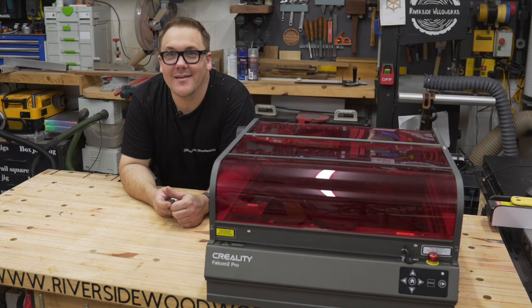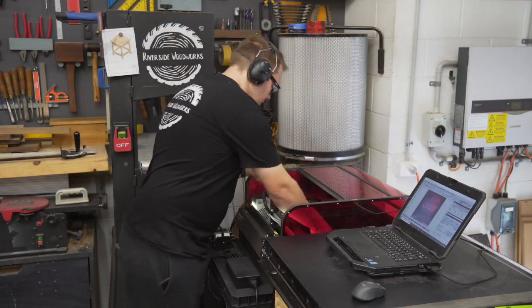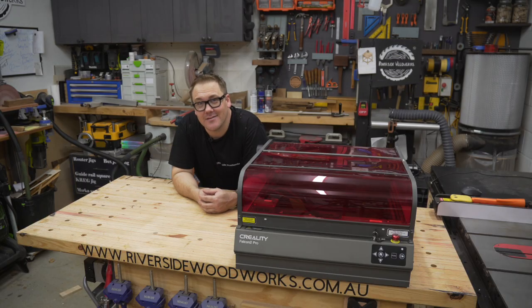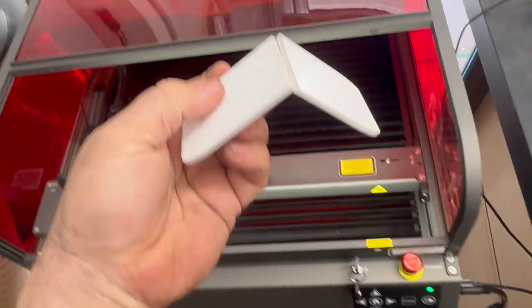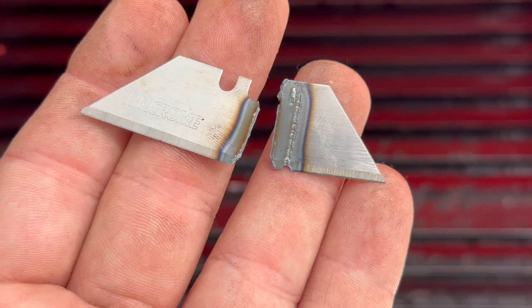You want to know what this thing can cut? Well here it is. 3mm plywood — easy. 18mm pine — check it out, cuts like butter. What about acrylic? Done. Steel? This thing can cut steel.